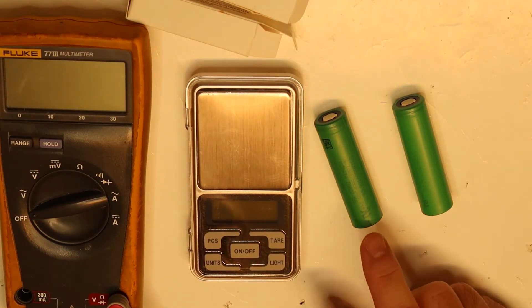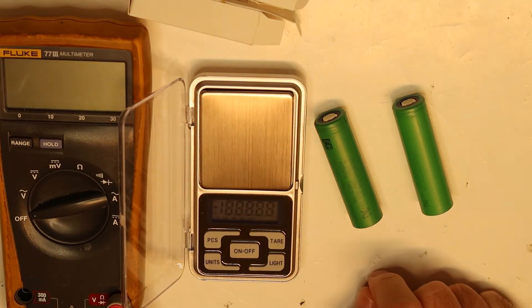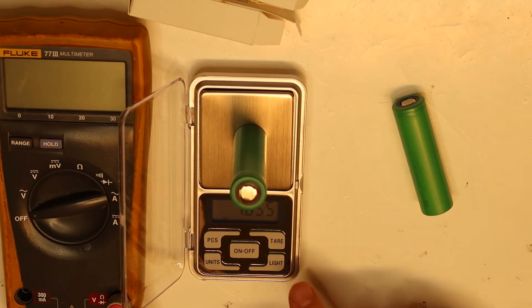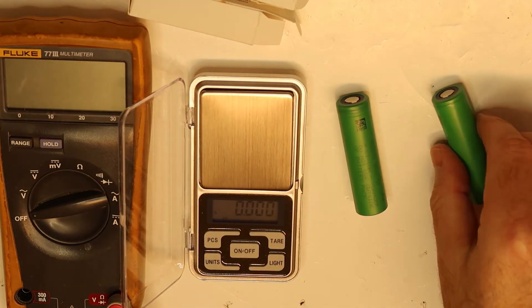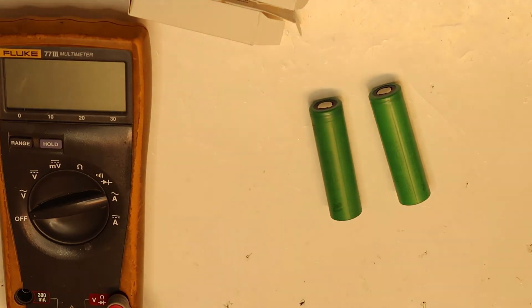It says US 18650 VTC6. When I open the datasheet, I want to check the weight — by the spec it should be 1.644 ounces. I have an accurate weight tester, so let's see. This cell is even a little higher than 1.644 ounces, which is acceptable. The second cell is pretty much the same, so by the weight these could be original Sony cells.